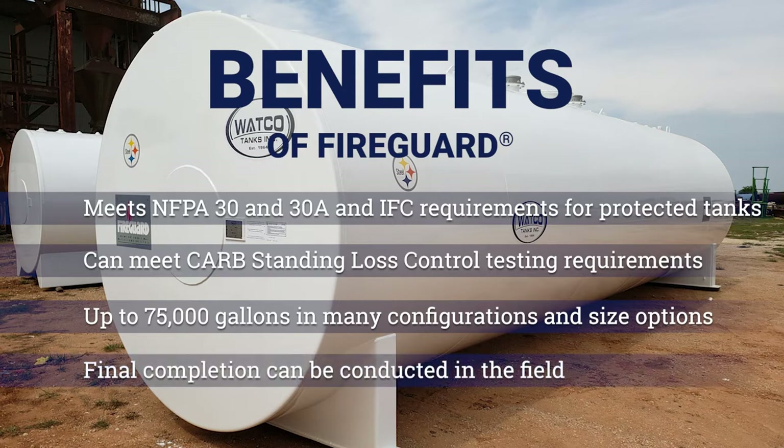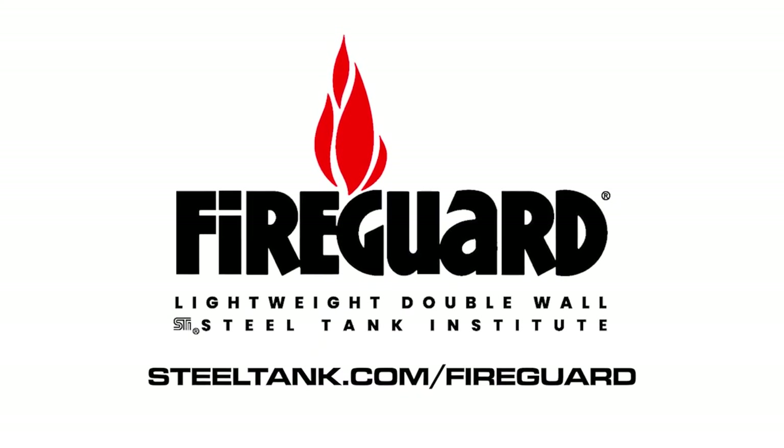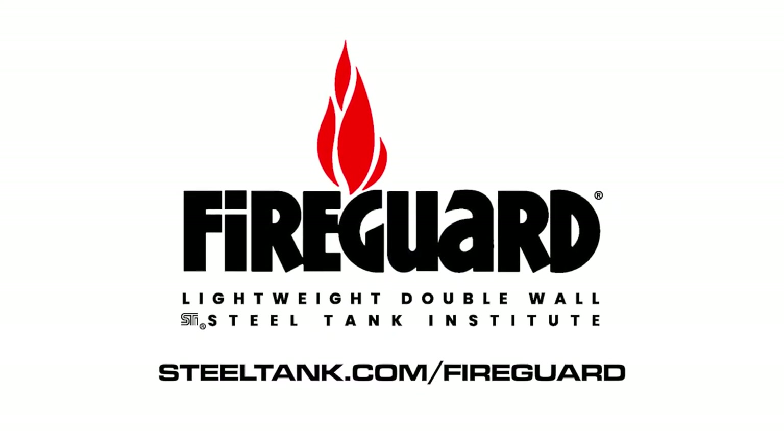Final completion of the Fire Guard can be conducted in the field to reduce transportation weight and ease tank system placement. To find a fabricator or for more information, visit steeltank.com/fireguard.